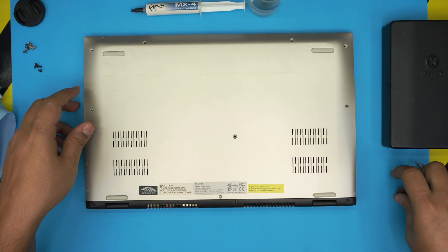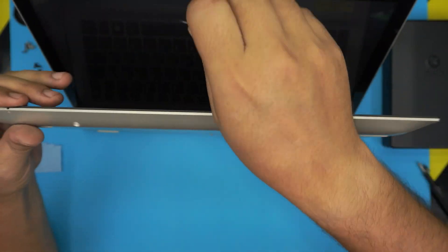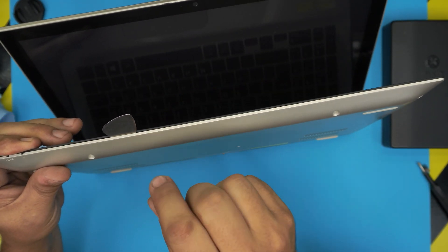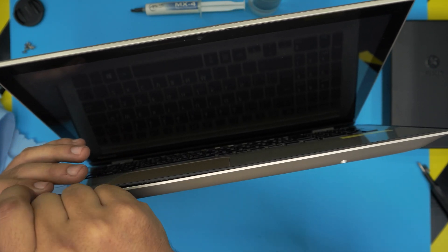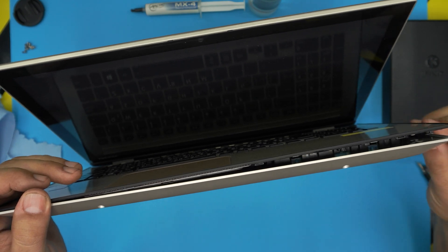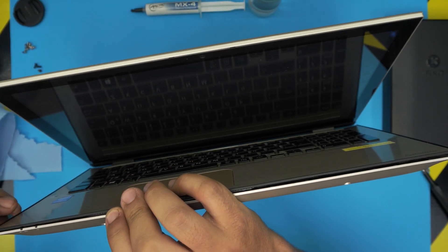Now grab your opening tool — in this case the guitar pick — and open up the laptop a little bit. Stick the guitar pick between the top and the bottom cover, about one to three millimeters inward, and simply twist it towards the back side. Work yourself to the front end like this. You're going to hear some clicks — that's what you want to hear, those clips are getting loose. Do this all the way to the back corner and on both left and right sides.